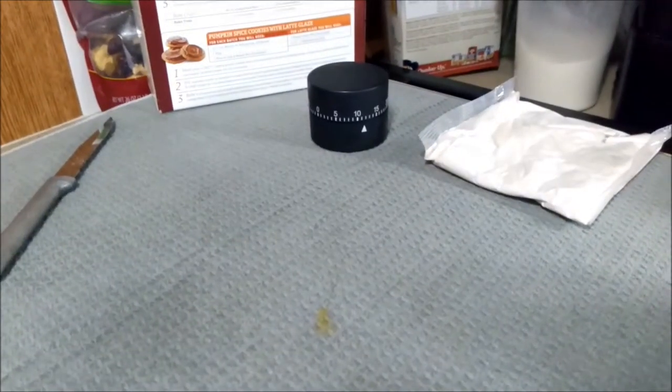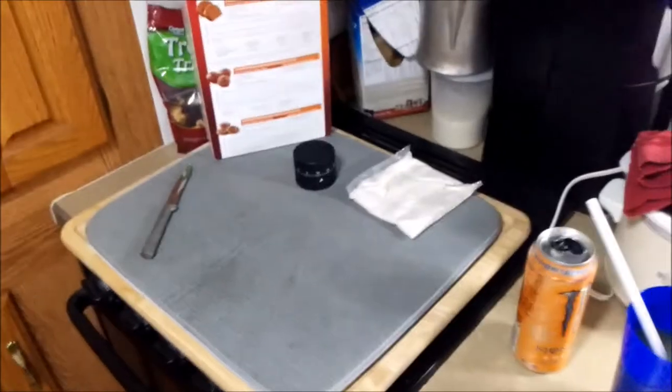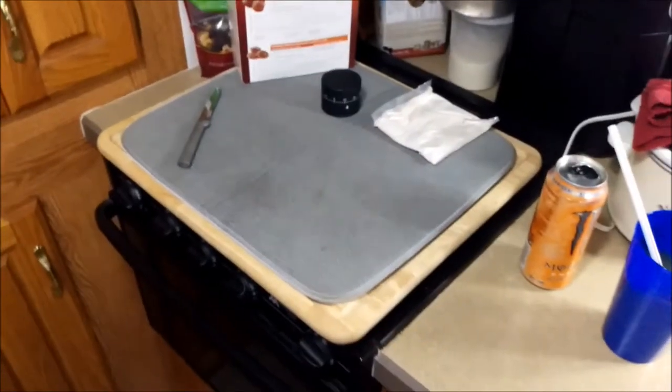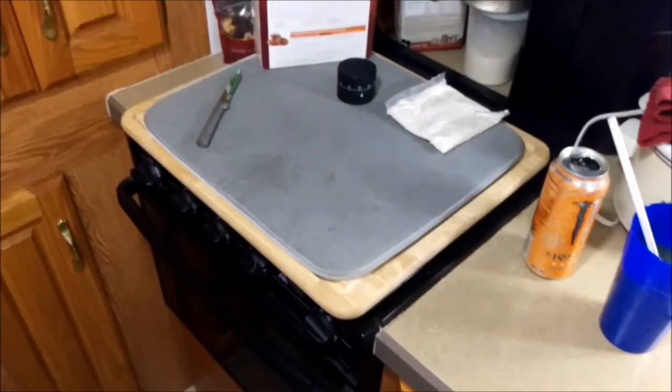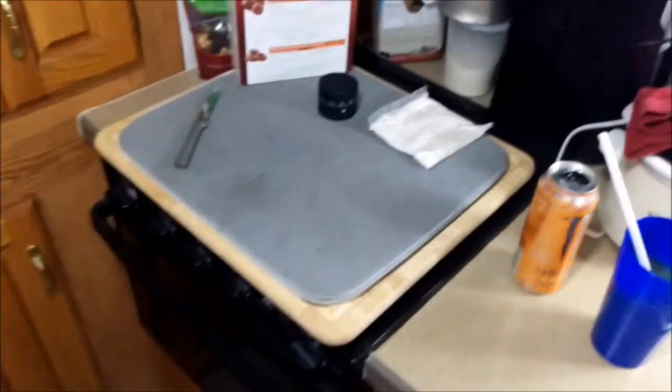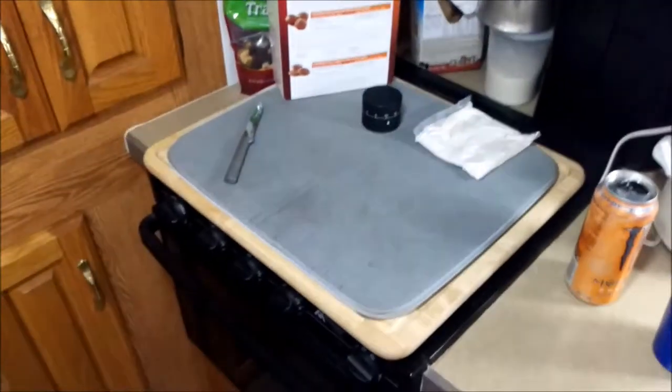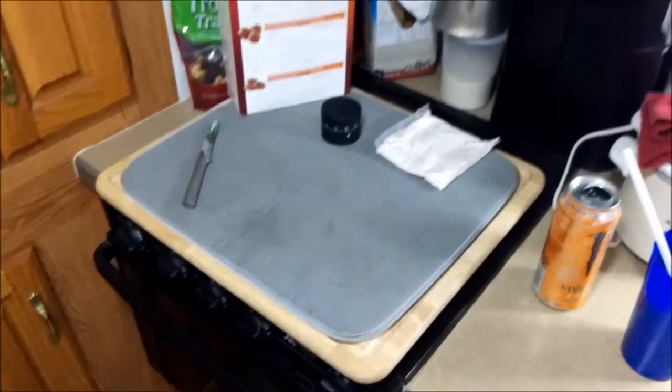About halfway through on the timer, I go in and turn the pan. This way it gets a more even heat — you never know with hot spots in the oven. Always a good idea to just spin your meal 180 degrees and it'll help it cook evenly.